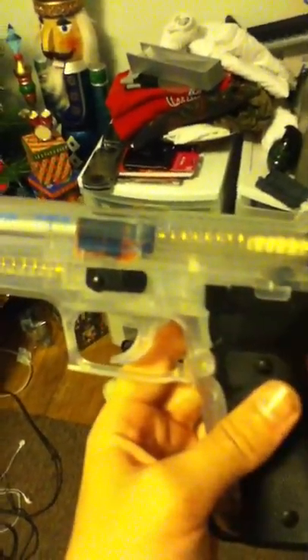It's the Sig Sauer P226 — that's what it's called. It's a replica of the real gun, Sig Arms. I like it, it's good for my purposes.